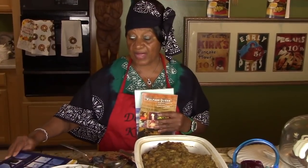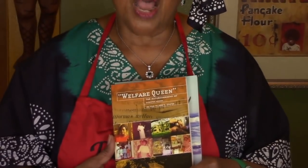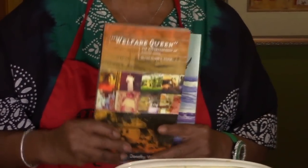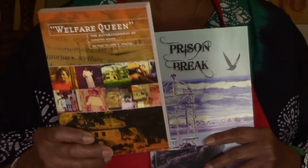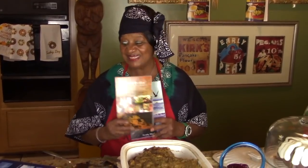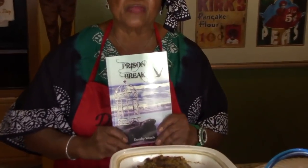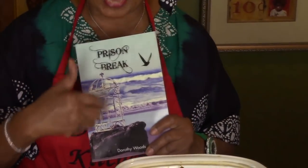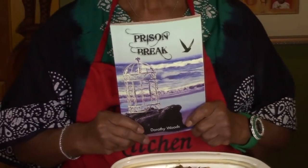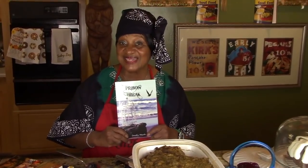I also have my autobiography — my life story — available on eBay. It's normally $17.95 but now it's $14.95. Order one and I'll autograph it and send it back by return mail. And I have another book called 'Prison Break,' about how to break out of your mental prison, also on eBay. Order one and I'll autograph it and send it back.